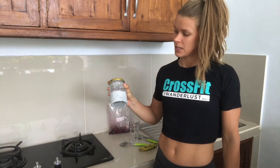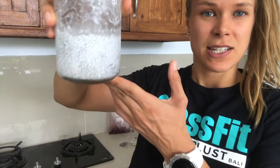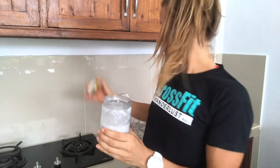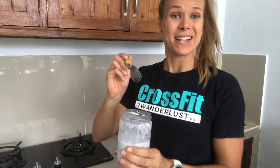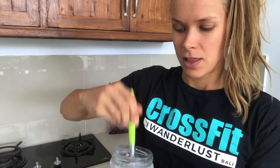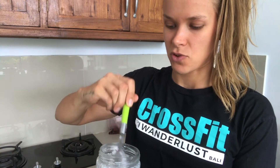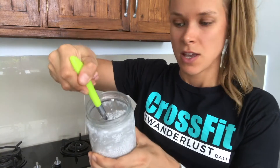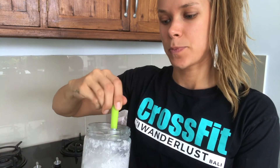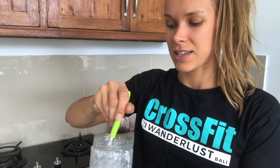It's time to check on our chia pudding. The pudding we prepped earlier has been sitting in the fridge for a couple of hours, and now as you can see it's got that nice pudding-like consistency. We want to mix it to make sure we get a smooth pudding with no dry areas.